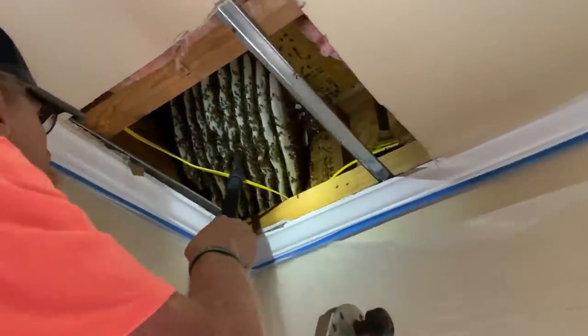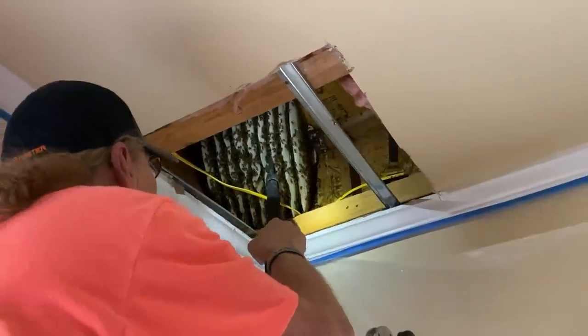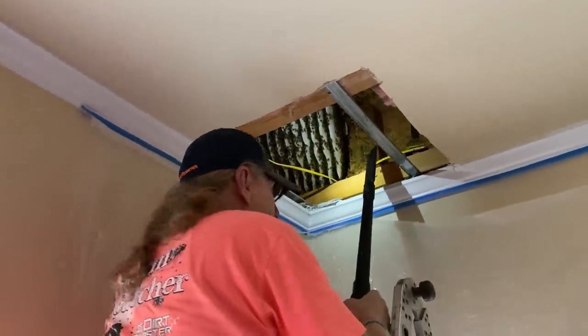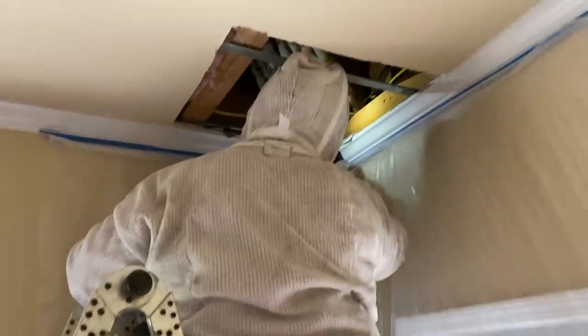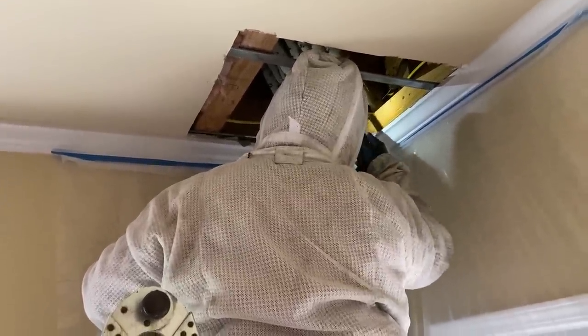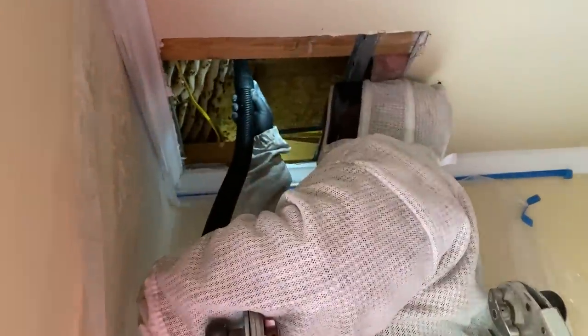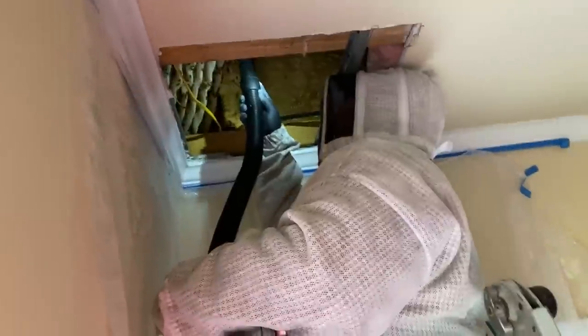I've been probably stung 30 times or so in the shoulders and arms. Pete's probably taken 10 or so — a little more than that — but he took one to the chin and it really hurt. It's jacket time. I'm going to keep working if you don't want to get stung. That one was halfway done. There must be thousands of bees in there.